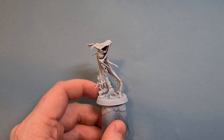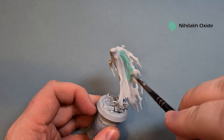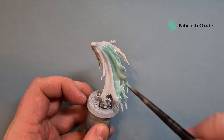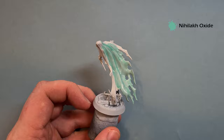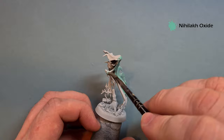The first thing we're going to do is take some Nilac Oxide and work this all over the model. Just take your time - you don't want to pull too much but you do want to get decent coverage all over. What you don't want to do is slather this all over the bits of the base, because I'll show you how to paint those really quickly as well. This is going over a Corax White base coat, so coverage-wise it's really simple.